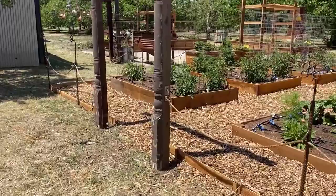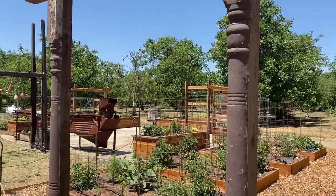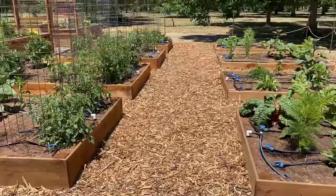Here's my entrance. I found these half poles at an antique sale pretty cheap — it's an old remnant from an old house, so I like it. I may paint the posts, not sure.